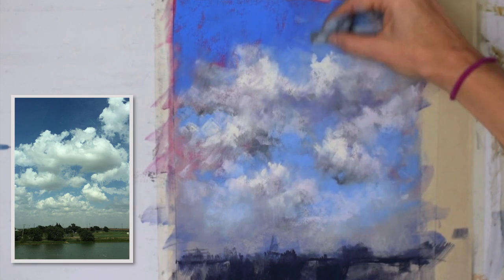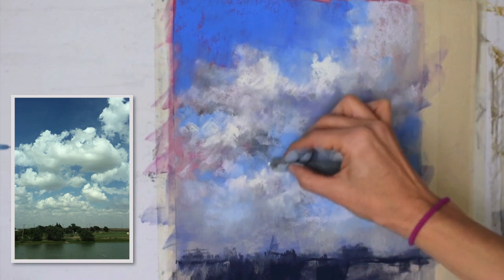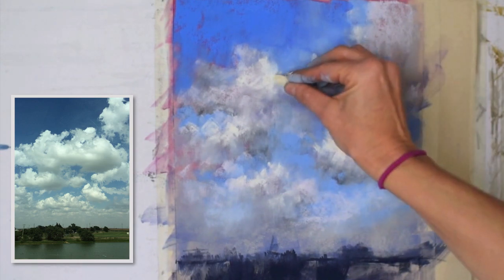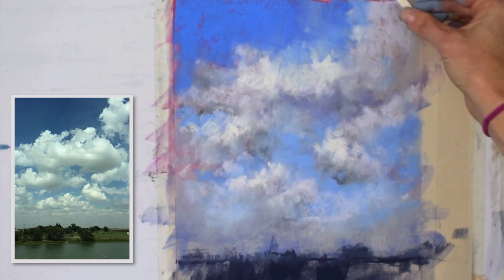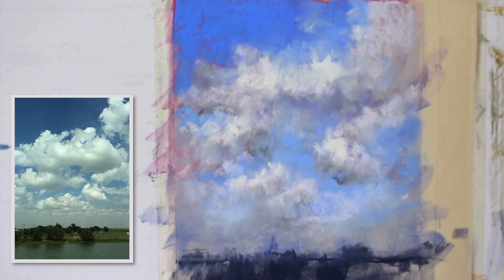That's pipe foam that I'm using to blend in some edges, working that color into the paper. I like hard edges on clouds, but not every edge needs to be hard — clouds are soft, they're water vapor, so we don't want everything to be hard or everything to be soft. You want to create focal points using hard edges against soft edges, light against dark — the same thing applies in the sky, not just in land, trees, water, or still life.